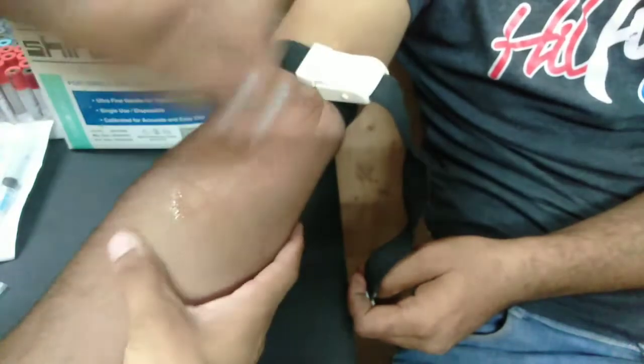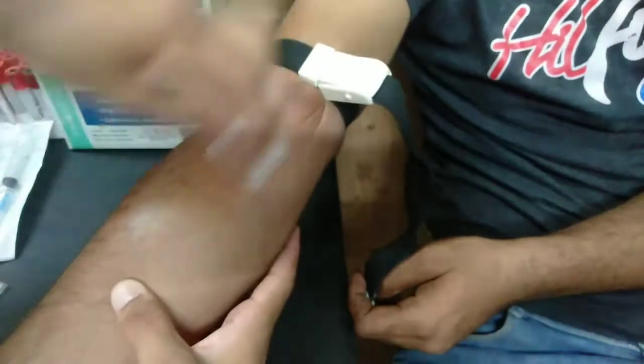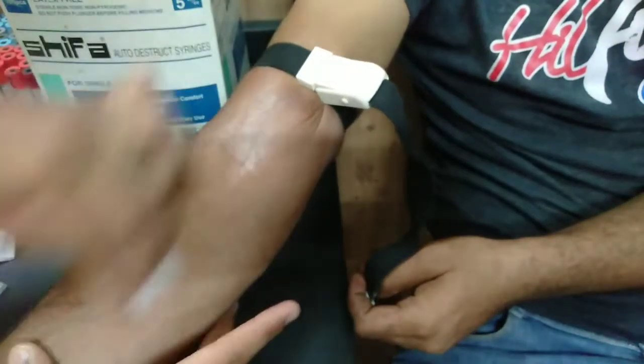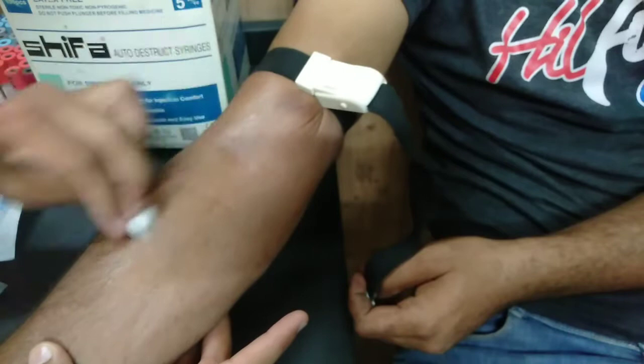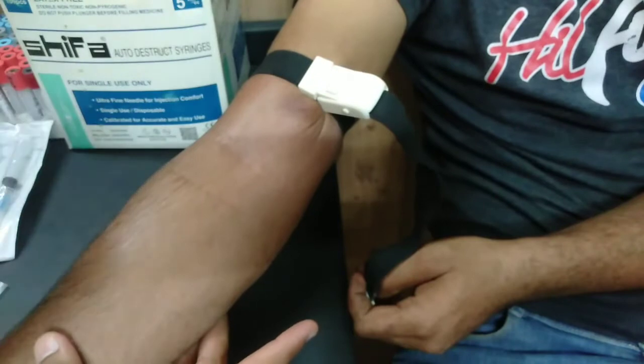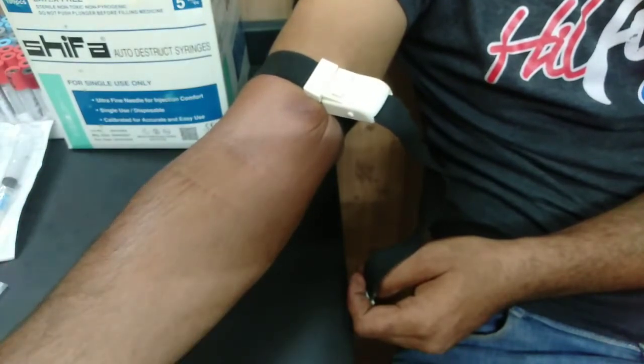Then we will clean the skin with antiseptic. After that, we will clean the area with alcohol. When you need to draw blood, you will clean your skin with alcohol. We will clean the area thoroughly, and after that we proceed.